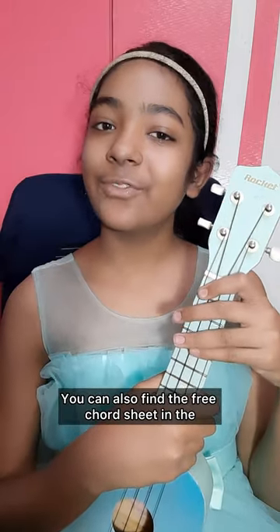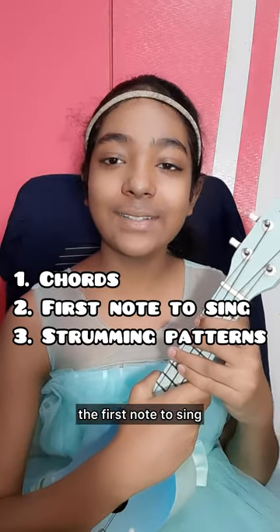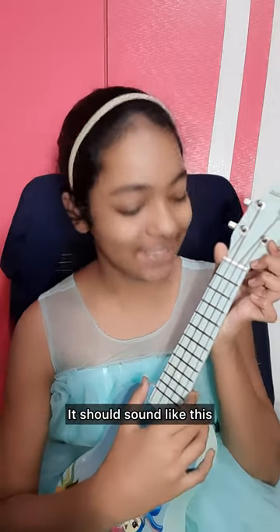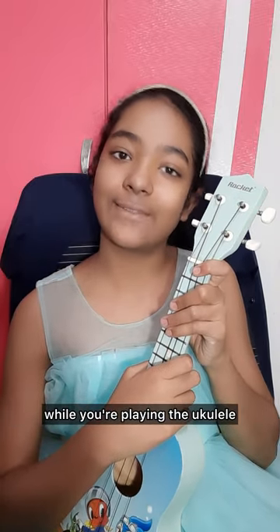You can also find the free chord sheet in the description of this video. We will be going over the chords we need for our song and how to play them, the first note to sing, and a couple of strumming patterns. Make sure your ukulele is nicely tuned, and also make sure your fingernails are nice and short so that they don't get in the way while you're playing the ukulele.